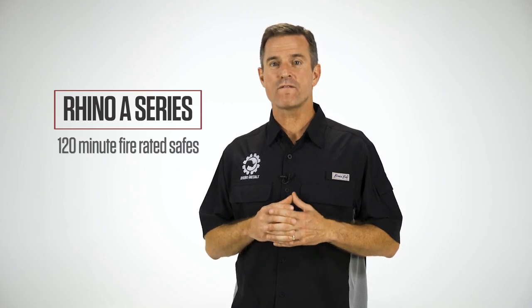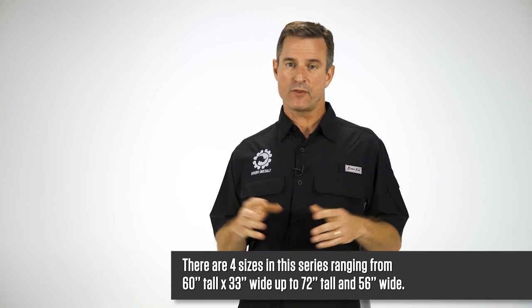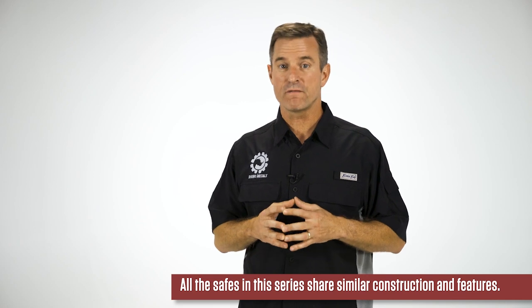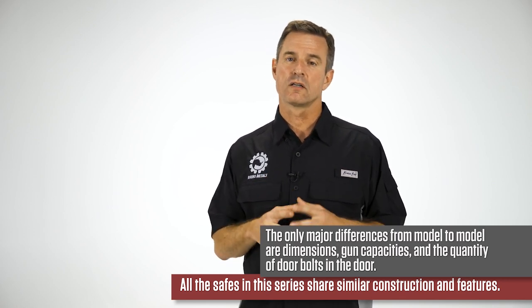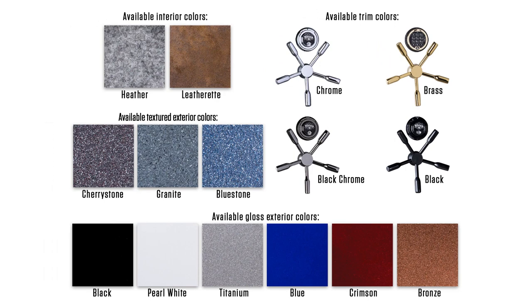Let's cover the specifics of our Rhino A-Series 2-hour fire rated safes. There are four sizes in this series, ranging from 60 inches tall by 33 inches wide, up to 72 inches tall by 56 inches wide. All the safes in this series share similar construction and features. The only major differences from model to model are the dimensions, gun capacities, and the quantity of door bolts in the door. The A-Series safes are American-made and come in four sizes and a variety of gloss and textured color options, with an outstanding 2-hour fire rating.